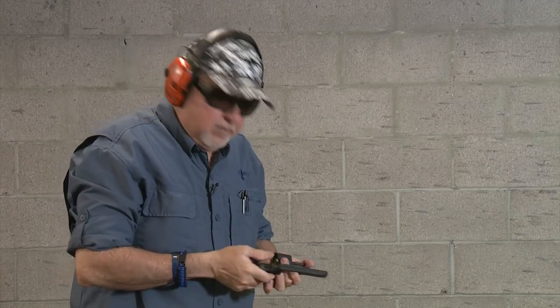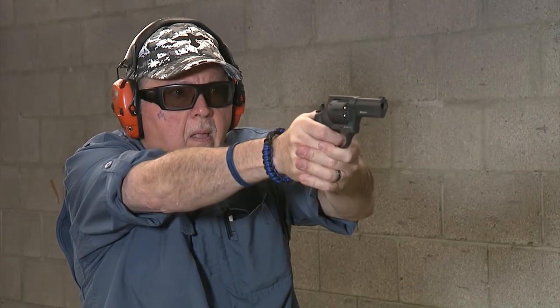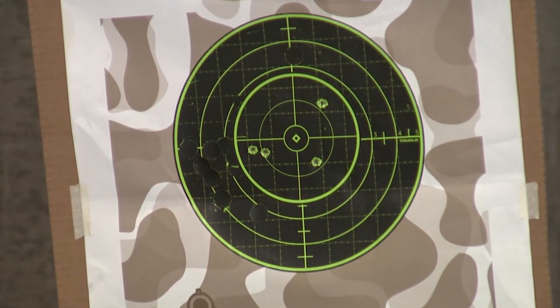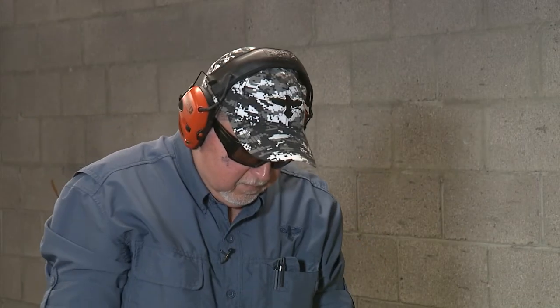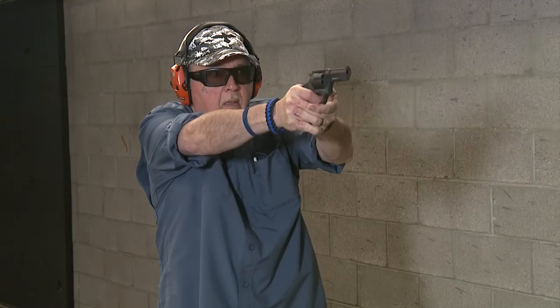This looks good — let's shoot a little more. I'll go down front, paste up, and put a new target up to show you how it shoots. It takes a little bit of time to get used to it. I think it's a really good revolver and a great starter revolver for the price.